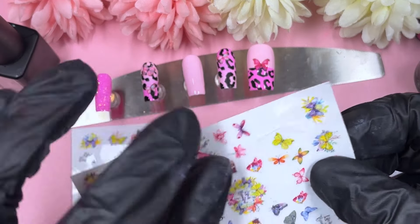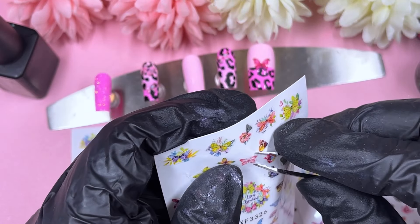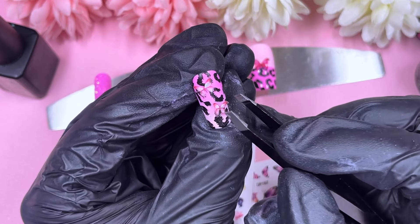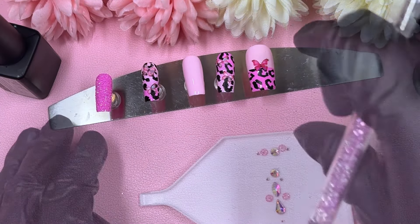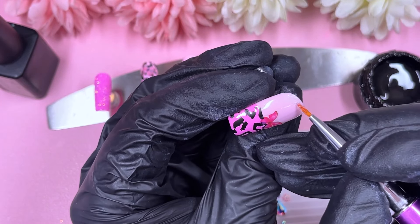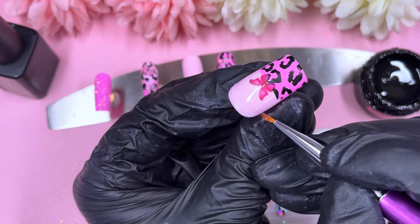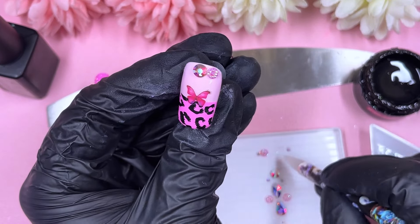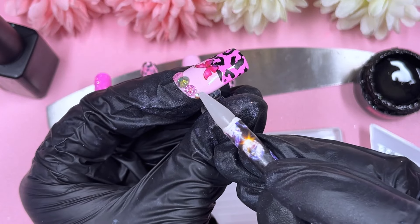We're just on our last butterfly sticker now. All these butterfly stickers are from Shein — if you haven't shopped on Shein for nail products, get on there because they've got so many charms, butterflies, and stickers; it's the place to get your nail art supplies. Now that the butterflies are done, it's time for crystal placement. I'm working on the thumb first with what I like to call a tiara or crown placement — right at the top of the nail, super shiny and sparkly.